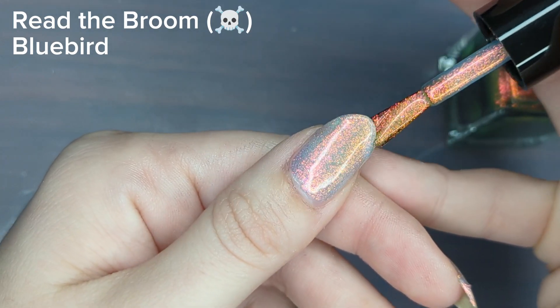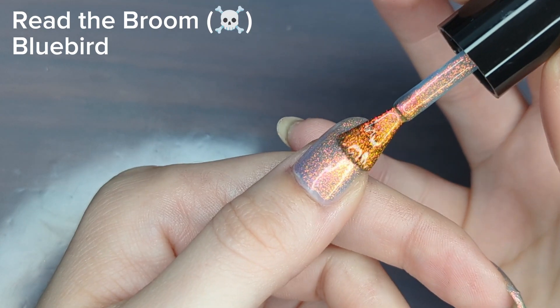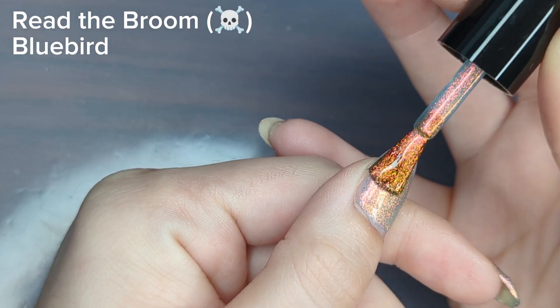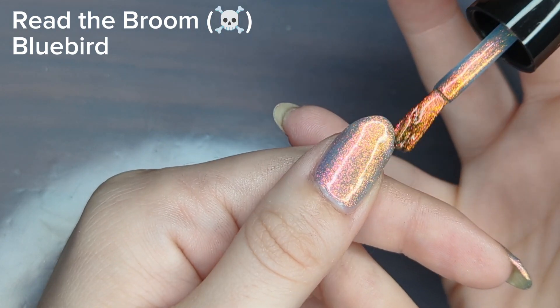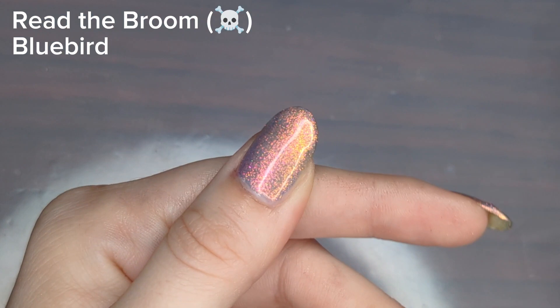I think this polish is super pretty — it almost looks like a rainbow depending on the lighting. You do have to do two coats because it is a little bit sheer on the first coat. I loved all the polishes in this collection but this one was probably in my top three.